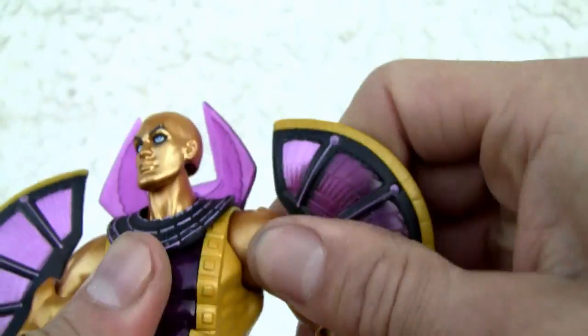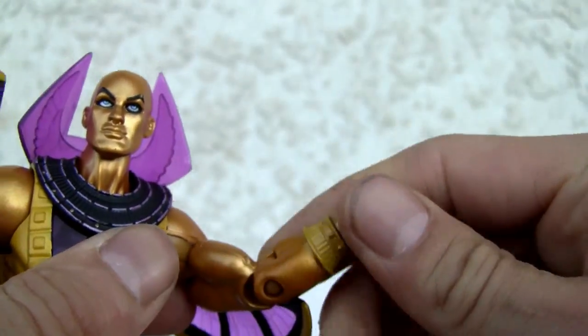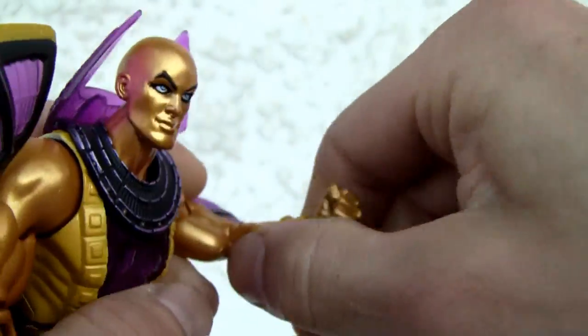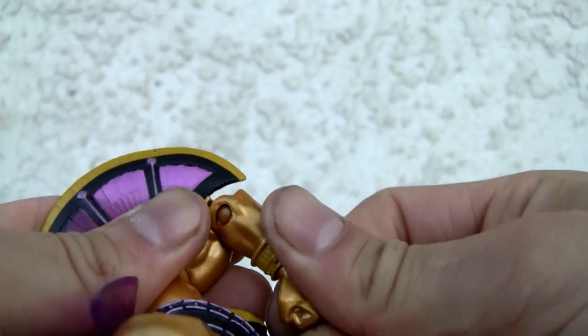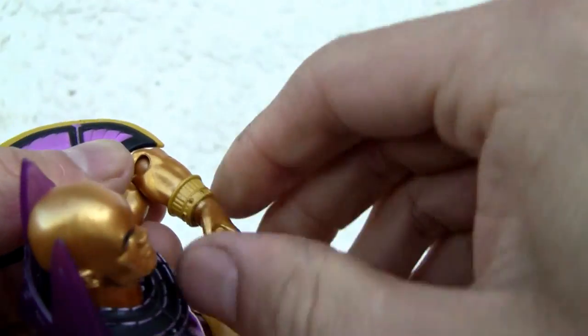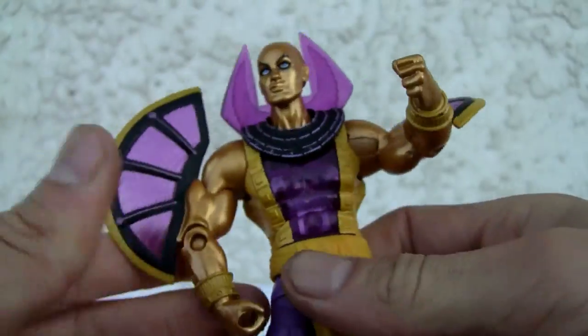You Ragers fans — humongous freaking shoulder joint over here, bicep swivel as per the course. Look at that elbow joint — stiff. He has a closed fist; I wish he had extra fists, but hey, this is DC Universe Classics.